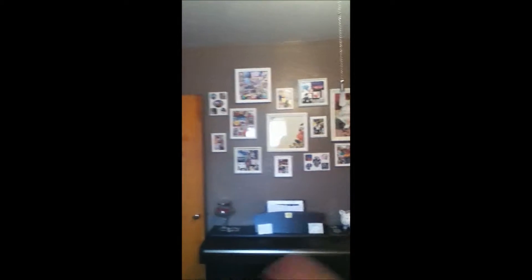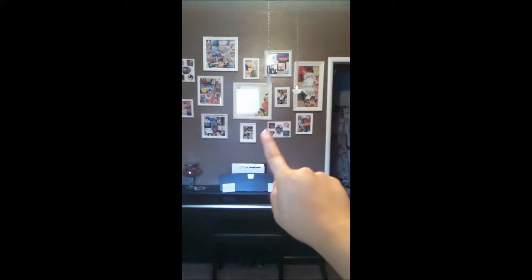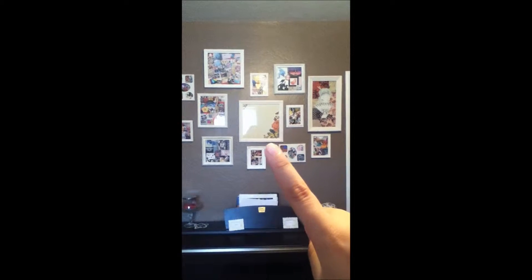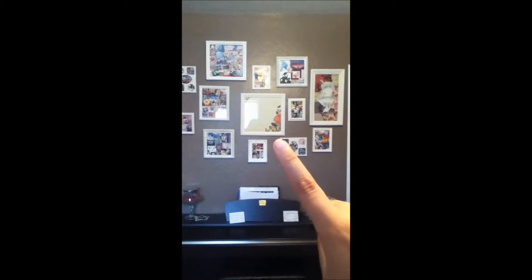So this is what it looks like. My closet is over here, and then the entrance to my room is over here. All that section was empty, and it was just bugging me because empty walls bug me, just like this empty wall right here. And as you can see, the middle frame is pretty empty. I'm leaving them empty because I'm trying to find a good quote to put in there.